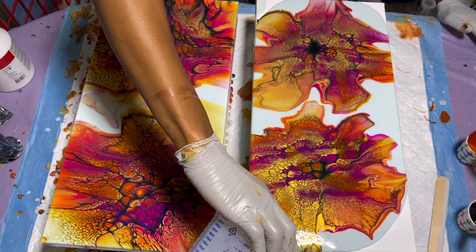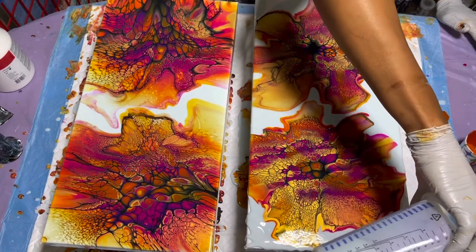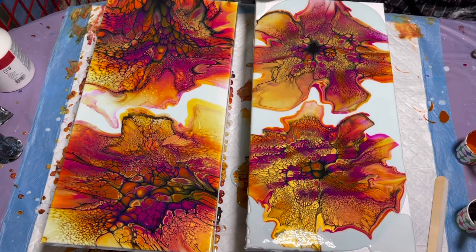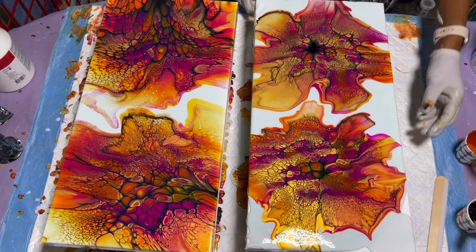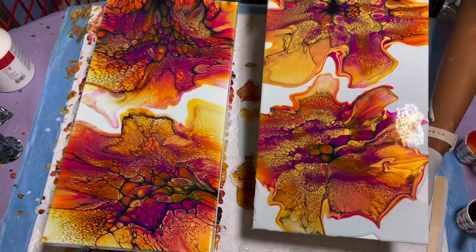A little bit of flow extender going over this second canvas, just a little bit and then that's it. Oh my gosh, these colors are just so vibrant. I had a moment of panic thinking I wasn't recording — I am recording, thankfully!